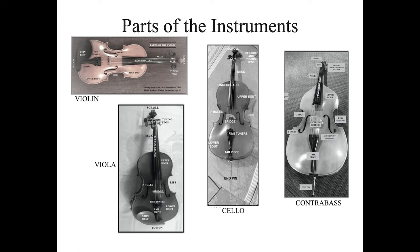All of the instruments have F holes. If you take a look at them and kind of squint a little bit, you could see that they look like the letter F — but very fancy Fs. Inside the instruments, all of them have a sound post.